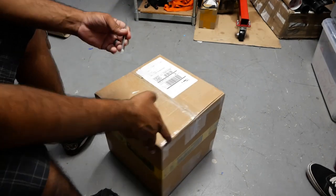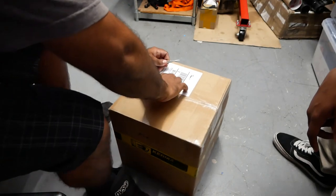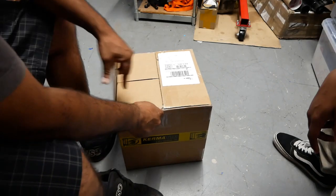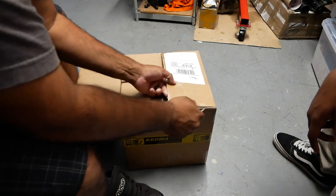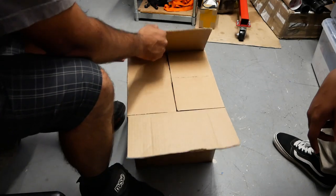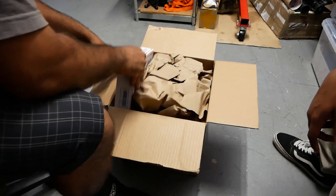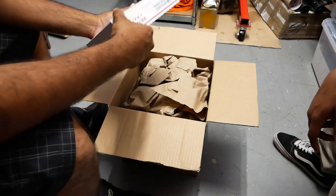So, on this box we're going to cut it open — I haven't even opened it yet. We've got to unbox this bad boy. We're going to give you guys a DIY on how to install this, and we're going to give you some sound clips of stock and with Kerma's cool intake.